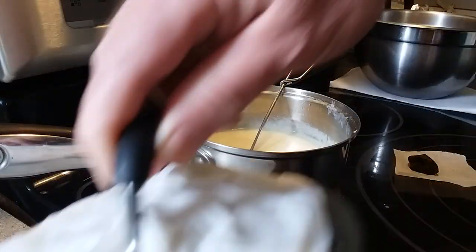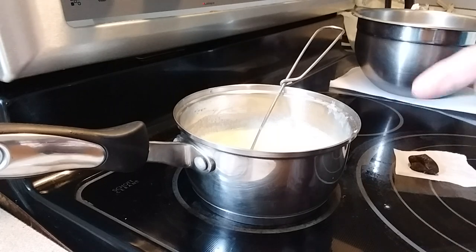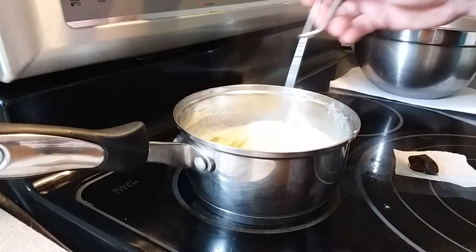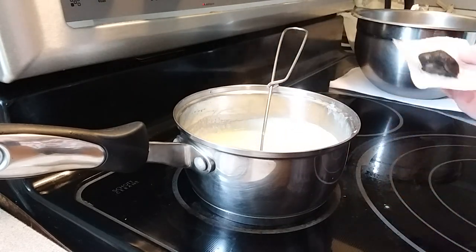I also add one tablespoon of water per cup of butter to help things along. It actually helps with decarboxylation and stuff like that.